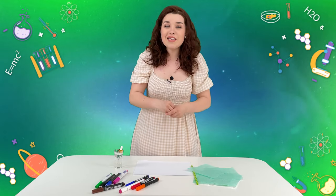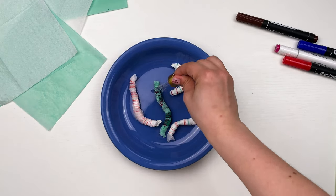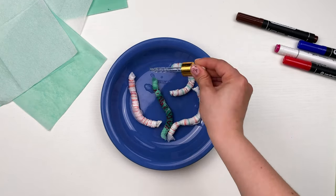And as a result, it seems that the worms grow and move — all thanks to the amazing property of paper.